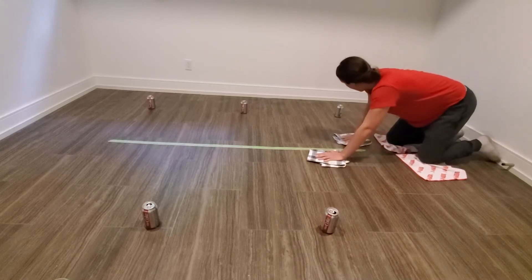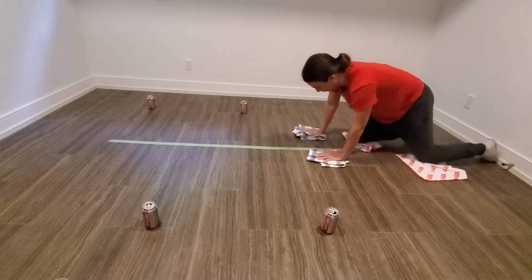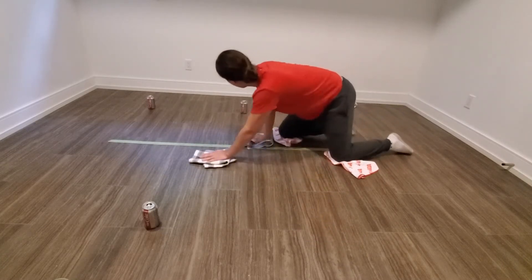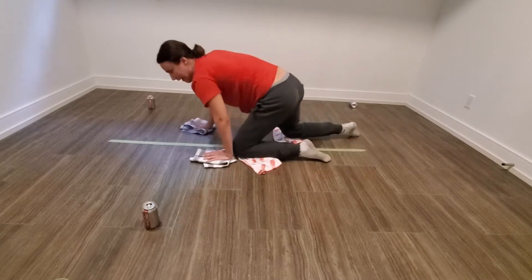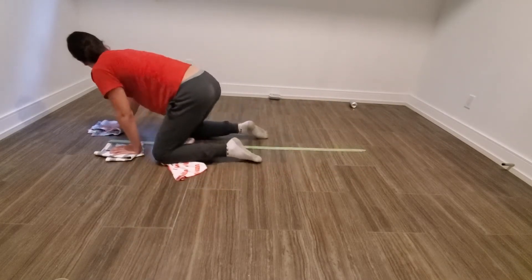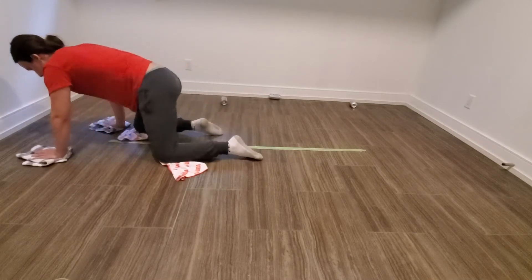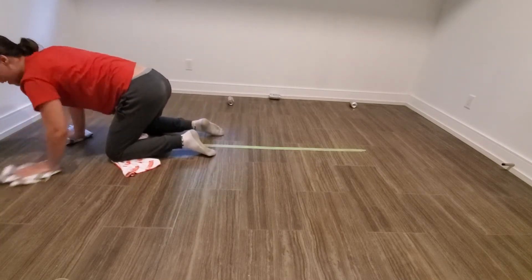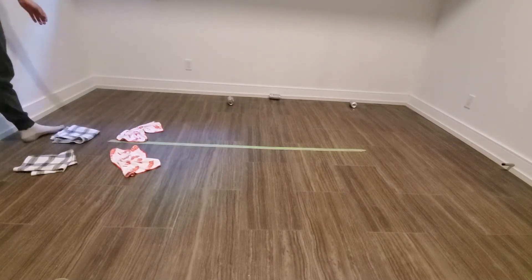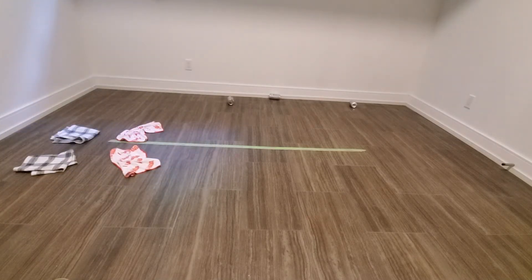You can begin the exercise by crawling forward on your hands and knees. Keep your hands and knees on the towels and try your best to not lift them off the ground. At each object, slide your hand away from your body in a sweeping motion to knock over the object without lifting your hand off the towel. You can repeat this on both sides until all objects are knocked over and you reach the end of your line.